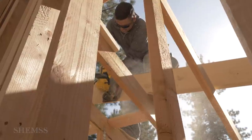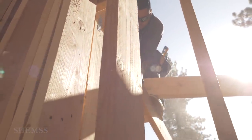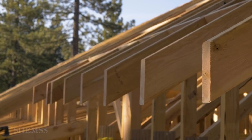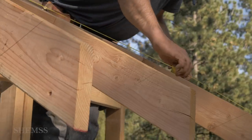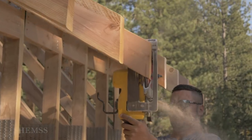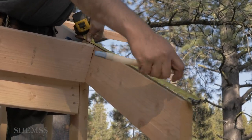Many materials can be used for the fascia. We're using a 2 by 12 inch wood board, and the overhang in this home will be two feet. We snap a chalk line along the rafters and cut them to size, then we measure, cut, and attach the fascia.